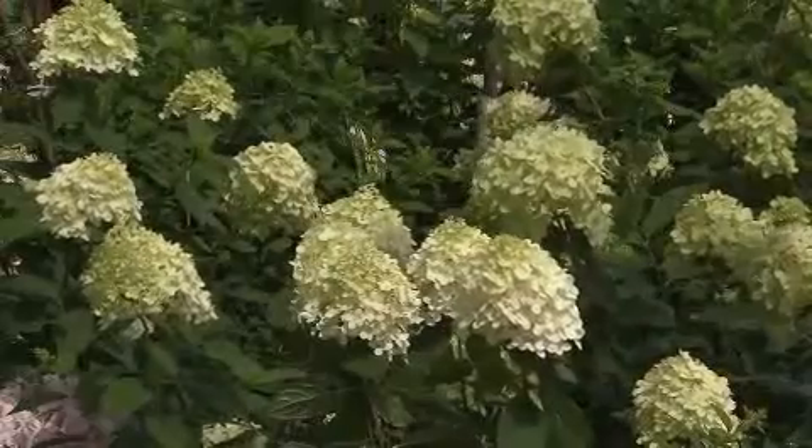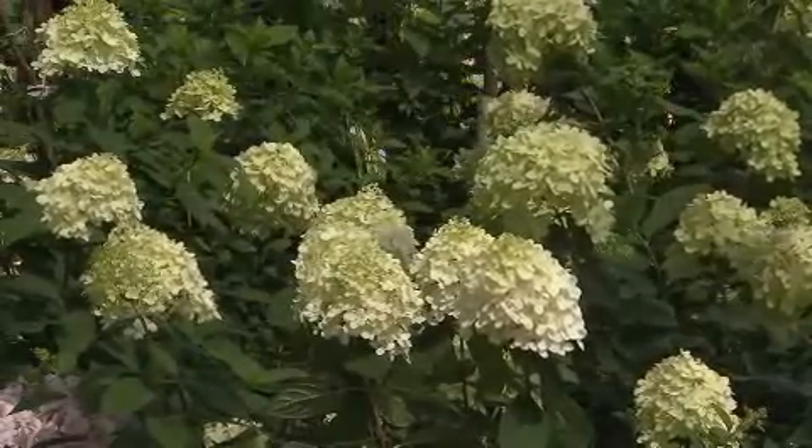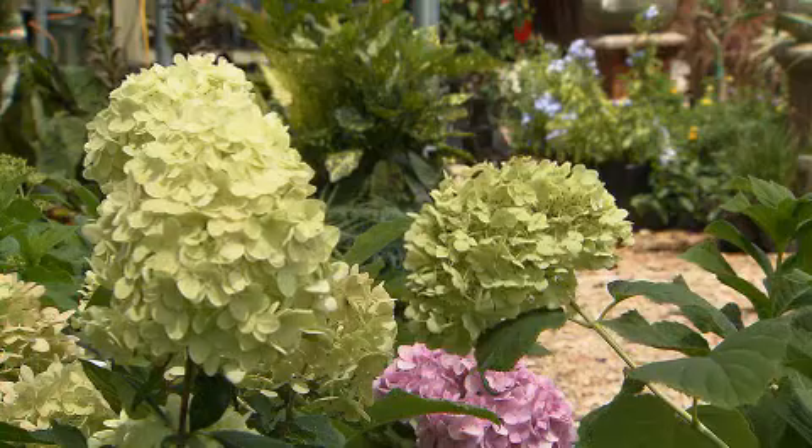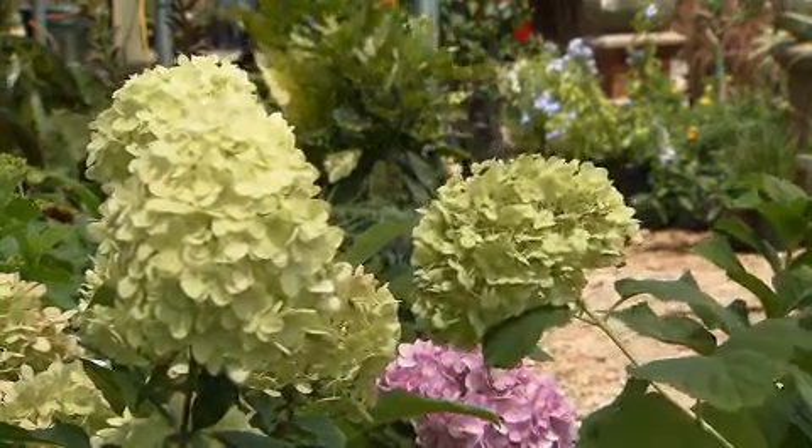But there's a new species of hydrangea that's beginning to show up at the nurseries. And although these hydrangeas have been grown commonly up north for a long time, we really haven't grown them much down here until recently. I'm talking about hydrangea paniculata.